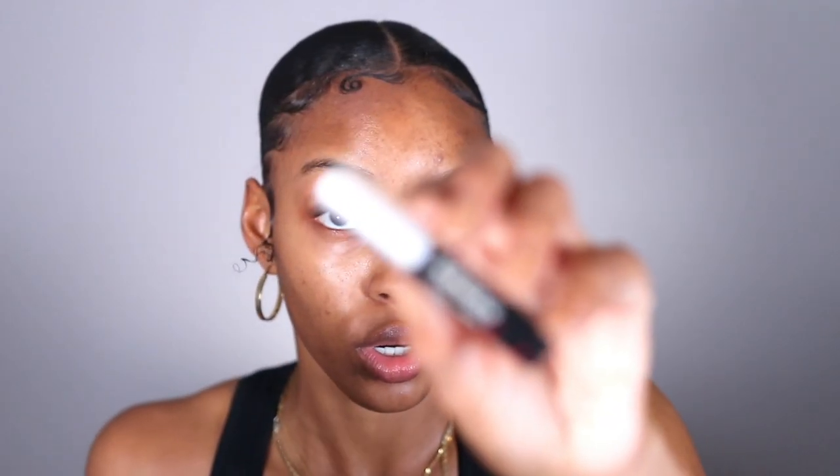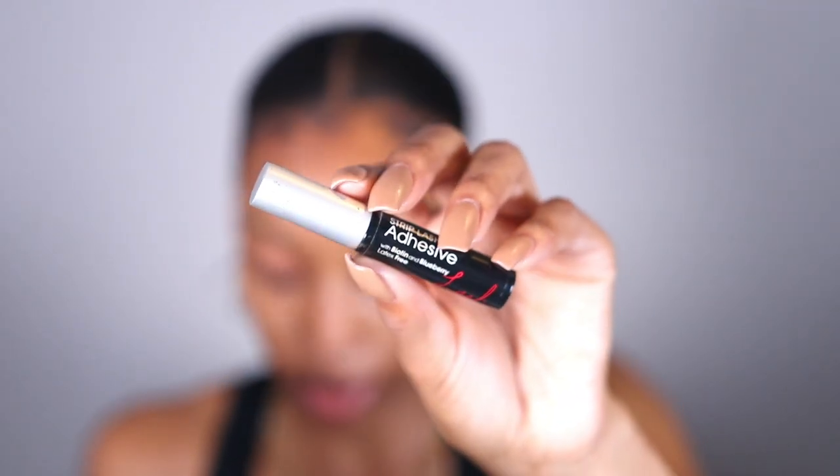I personally started using black lash glue because when I use clear lash glue, over time from washing my face and water getting on my lashes, the clear would turn a little bit white or it would pick up my makeup and turn brown — and it'd be really noticeable. So I have switched to black lash glue. This is also a fairly affordable lash glue — this is the Lash Couture strip lash adhesive, I believe from Kiss.